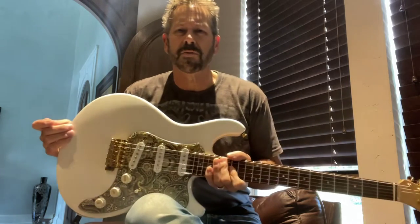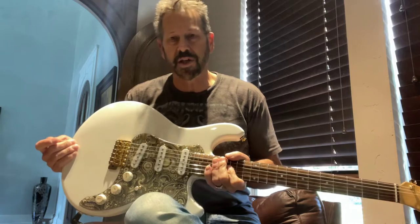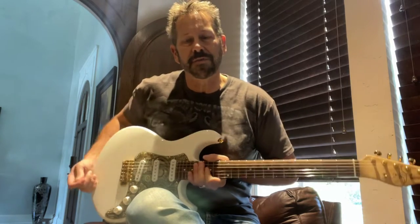Hello everybody, Scotty here again. Gbrads Guitars – it's www.gbradsguitars.com. Today I've got a 2016 Jason Schroeder Seville.